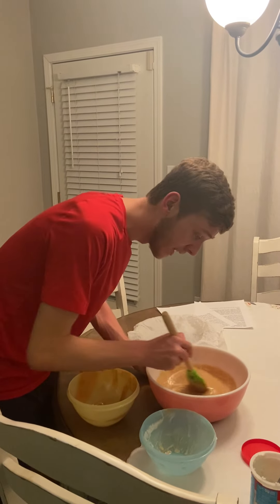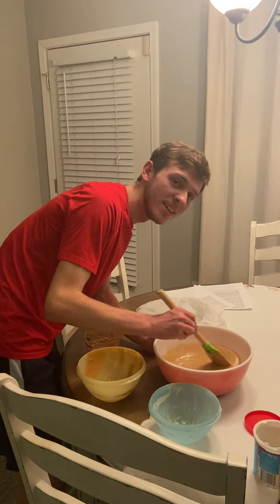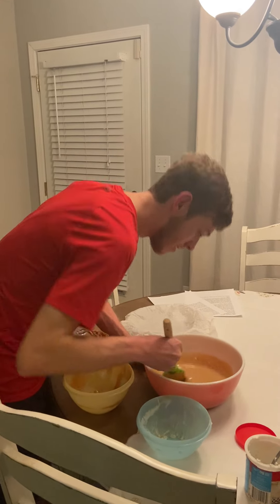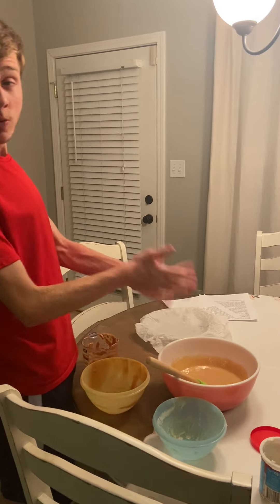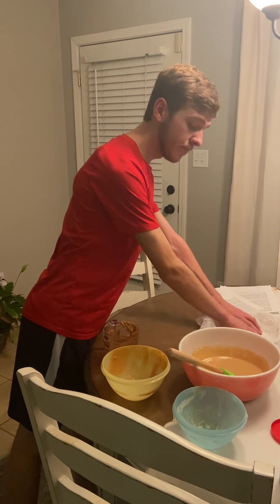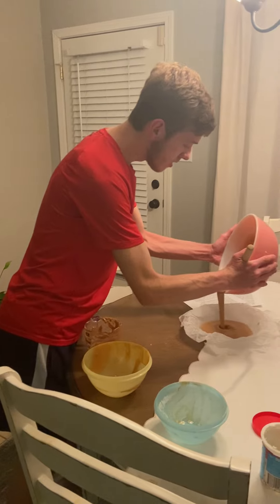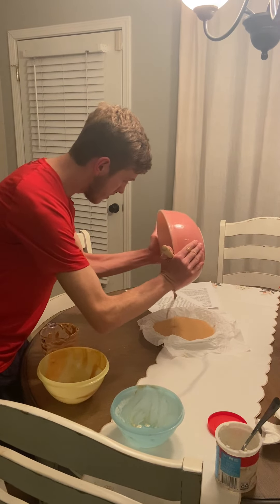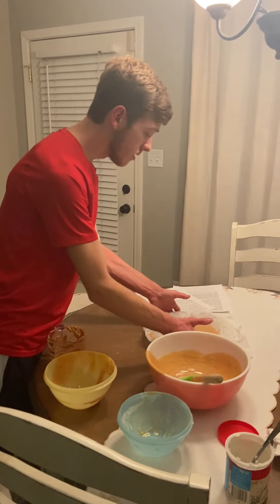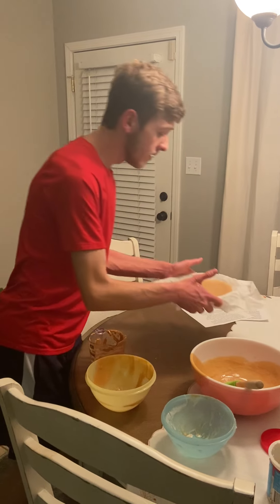This stuff smells delicious, by the way. If I had any kids, I'd be serving this to them right now — a nice little Saturday night treat. It's a nice one solid color now. I'm going to take my baking tray lined with parchment paper and pour it in. Got to be careful — this is very hot. There might be a tiny bit extra at the bottom, but don't worry about that as long as your tray is full.